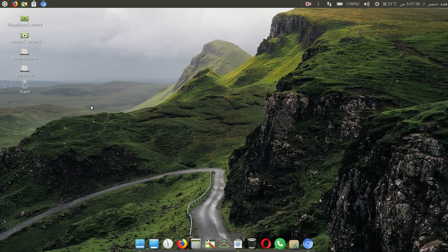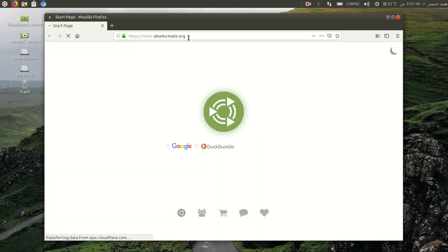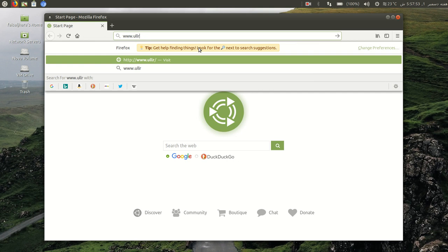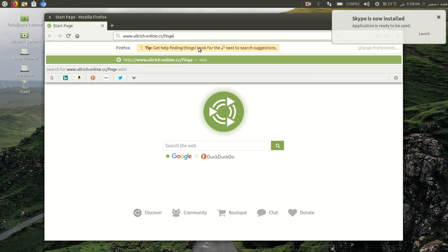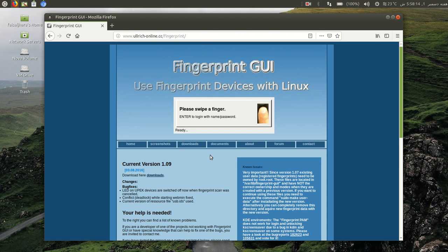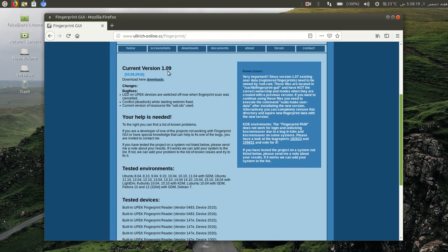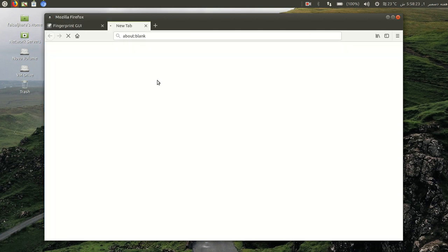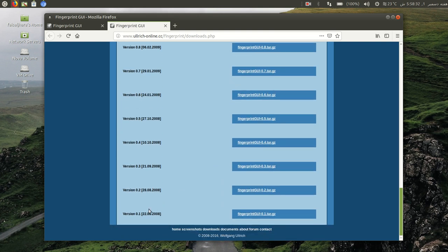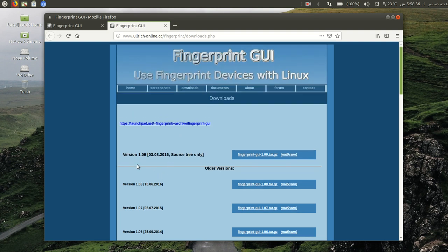So today without wasting your time, click on Google Chrome or Mozilla Firefox and type here www.ullrich-online.cc/fingerprint and then enter. After entering this, here you can see current version 1.9 — download here. If you click here you will see the whole version list, including version 0.12 and version 1.9.